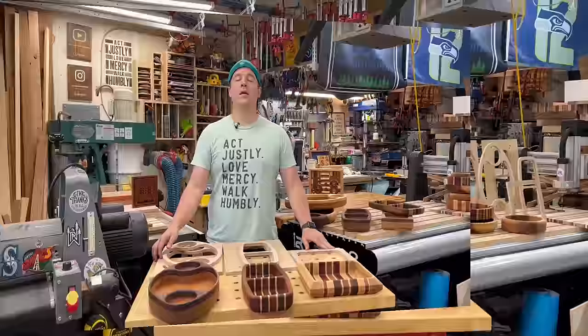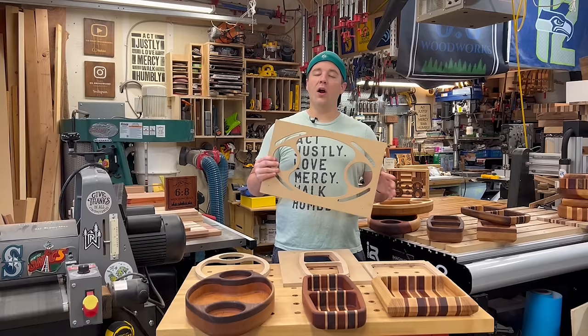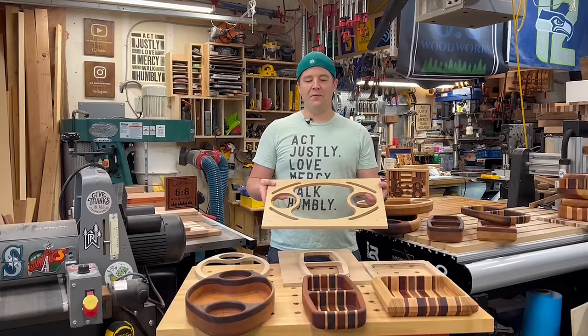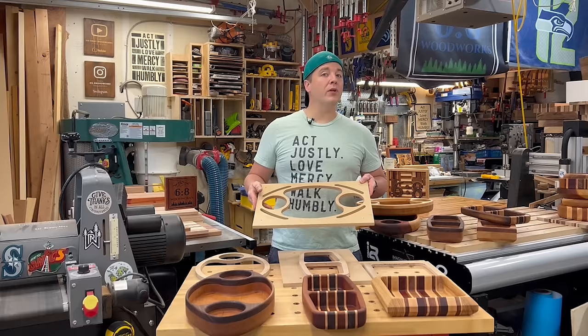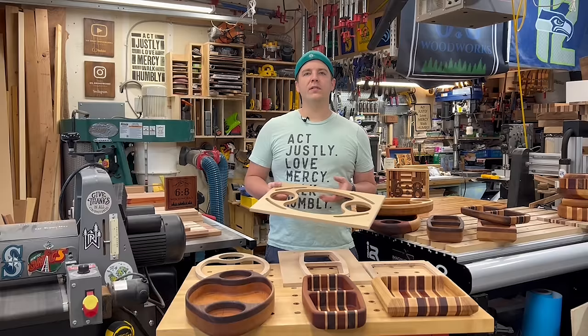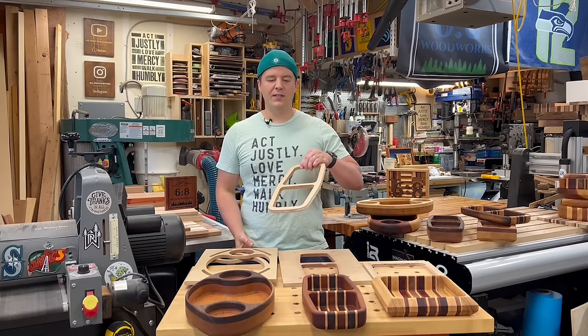First, I want to talk about templates. You need to know the size of your template. There are a lot of places online where you can purchase pre-made templates — this one is just MDF, about a half inch, already cut to perfect template sizes. Links to the ones I purchased are down below. You can also find some really cool ones on Etsy. With CNC machines, a lot more people are making their own templates. I went with a pretty reputable company that makes this football-shaped one and this cool little dish.